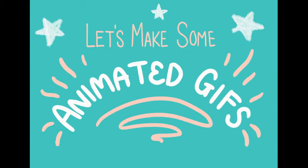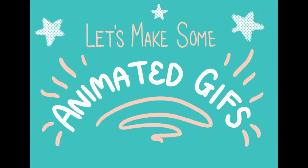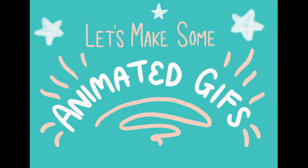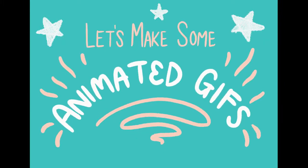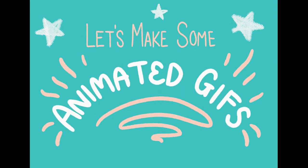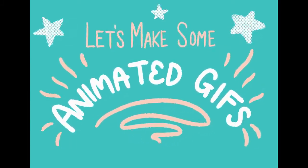Hello, this is Kristin from Art Saves the Day, and today we're going to be making GIFs — however you choose to pronounce it is up to you — but we're going to be making them in Procreate. This particular video is going to focus on a very simple GIF that I like to call the Wiggle Font GIF.